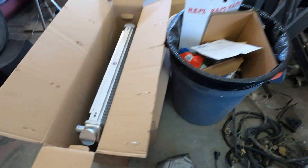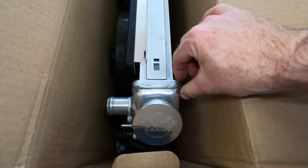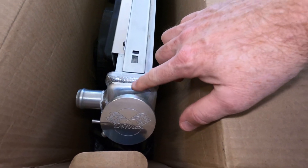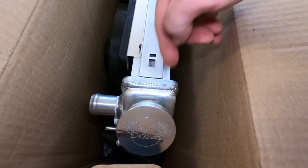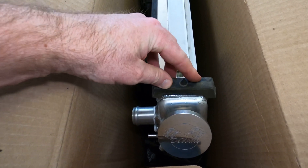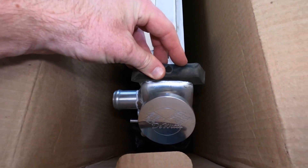But the new radiator is different. If you just look here, for one thing, it doesn't stick up as much. And also there's this weld here. So if you try plopping the rubber isolator on there, it's not going to fit. It's got to be trimmed.